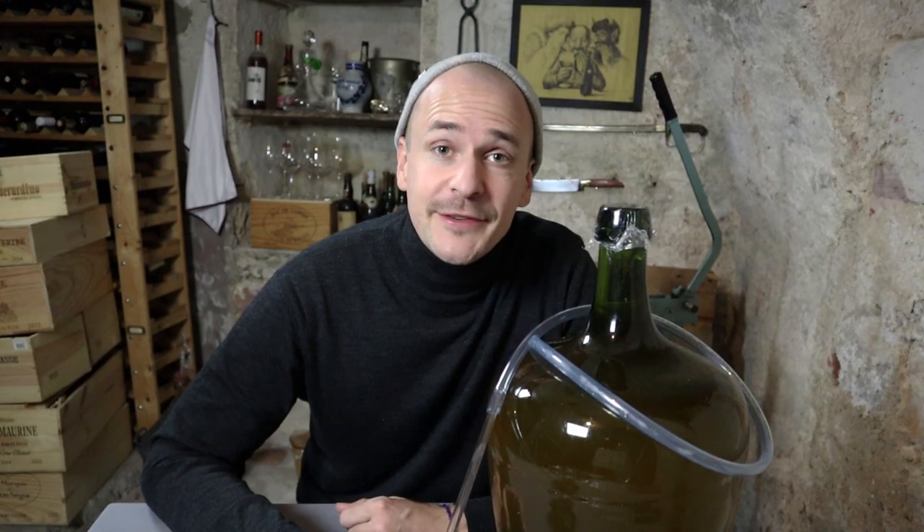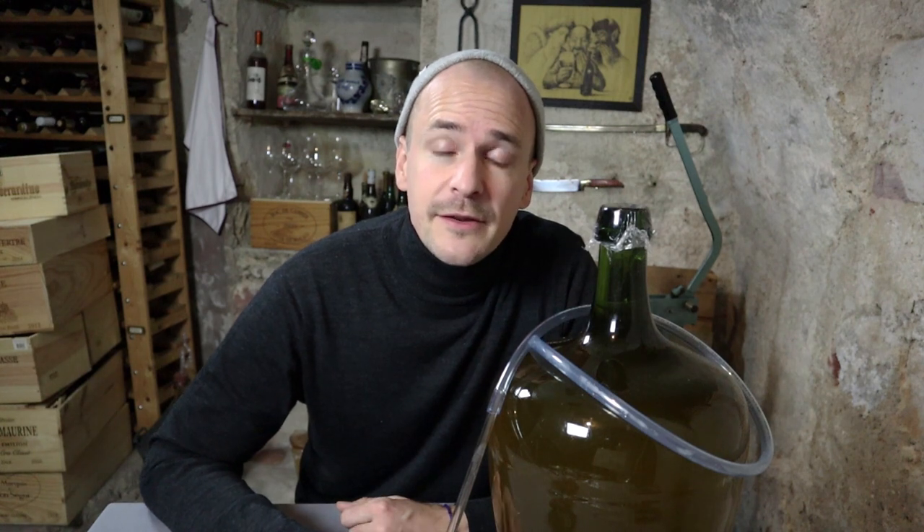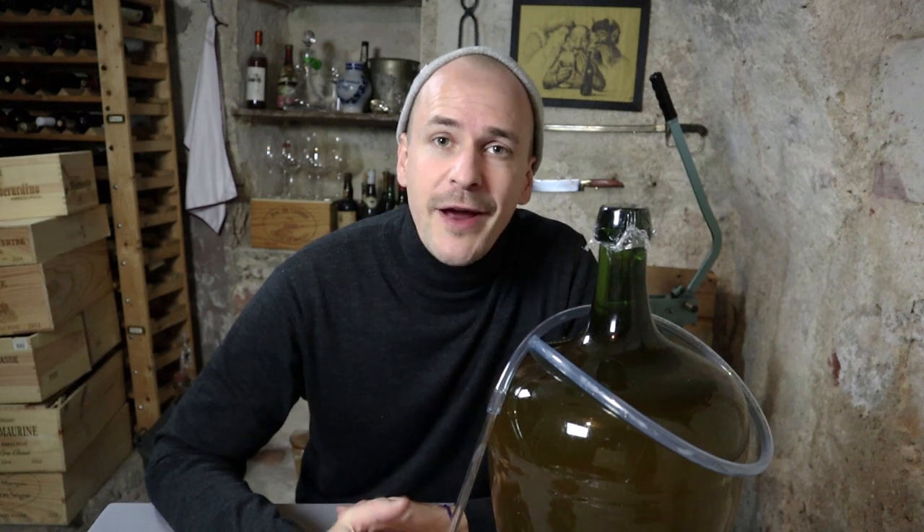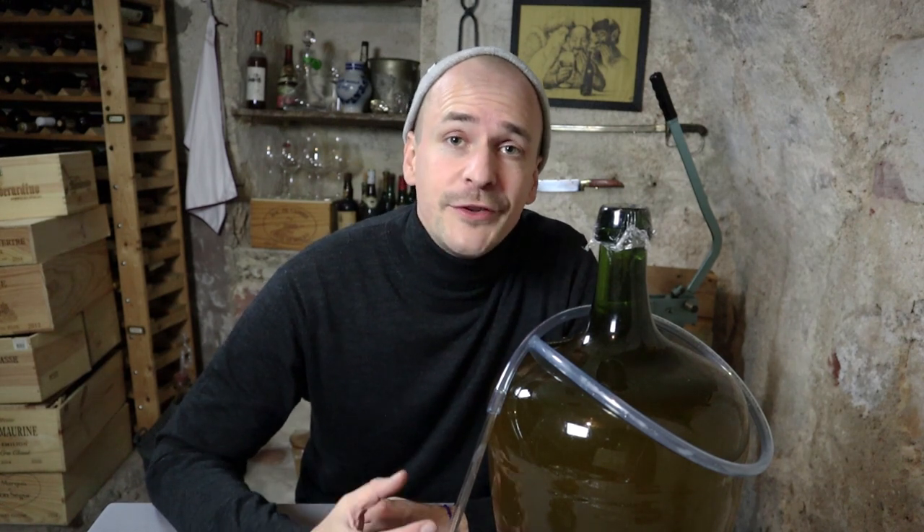Two months ago I pressed the grapes for this wine. Fermentation started a few days later and it took roughly three to four weeks until fermentation finished. I left the wine on the yeast for another month to give it a little bit more texture, and then I racked the clear wine off the dirty cloudy yeast a few days ago. In order to show you what that looks like, we have to travel back into the past.